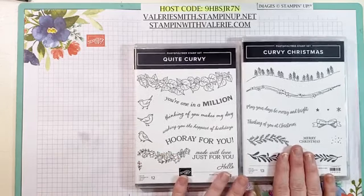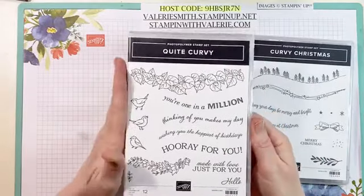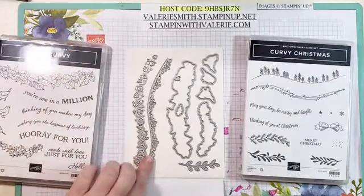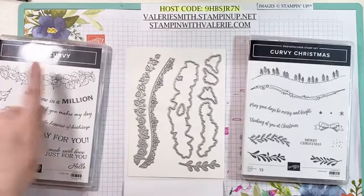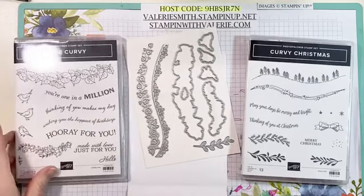So like I said, we're going to be playing with Curvy Christmas. This one will also be available in the January catalog, just so you have an idea. And then it's got these fantastic dies — all these curvy dies. It has this die here that fits the leaves, and you've got the flowers, some extra little things, and all three of these little birds over here, which I think is fantastic.